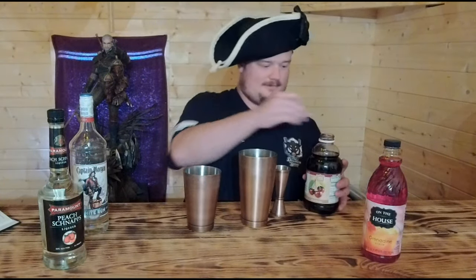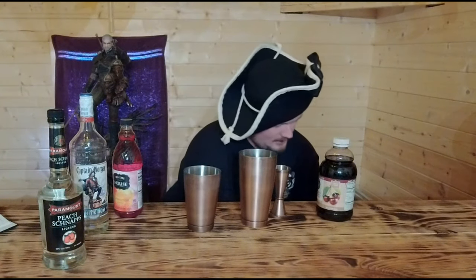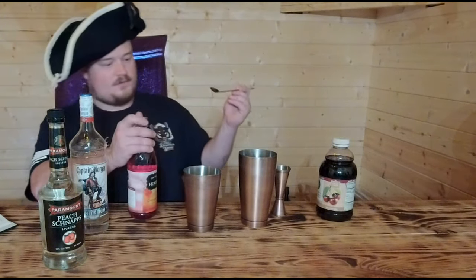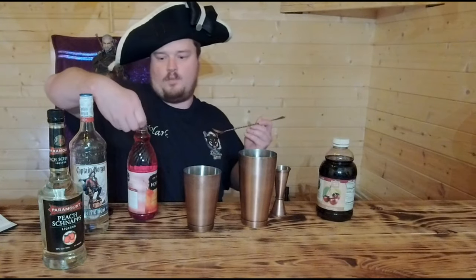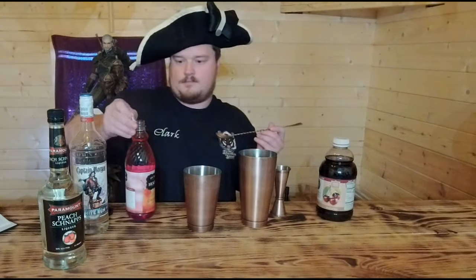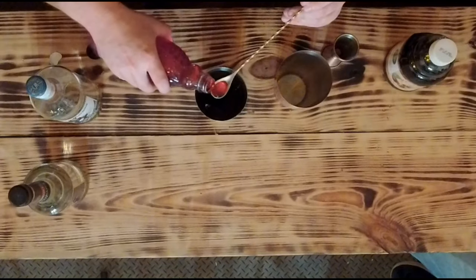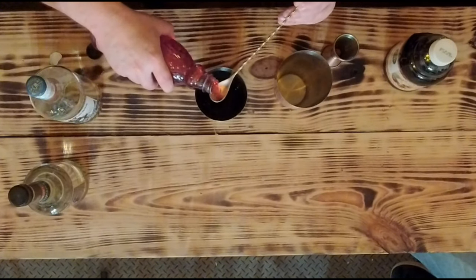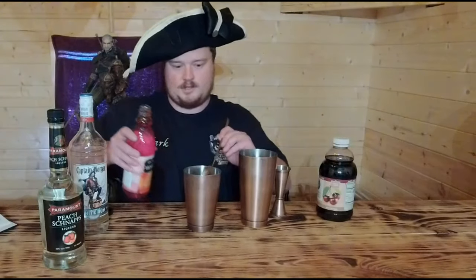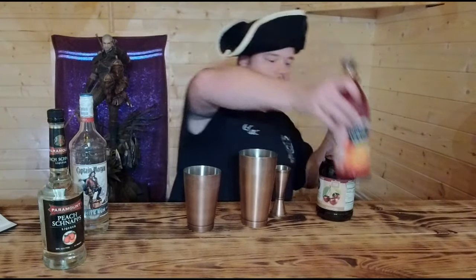Two teaspoons of grenadine — this is an interesting part because my teaspoons are going to be on display for us. Combine the schnapps, cherry juice, and grenadine in an ice-filled shaker — that is what we are doing now as step one. And that smells especially sweet; it's one of those things you could almost drink straight.